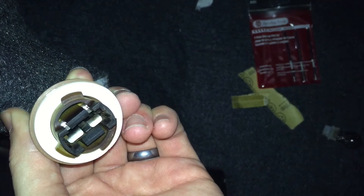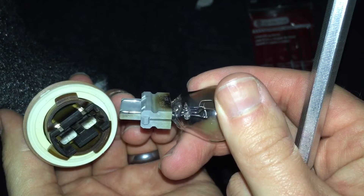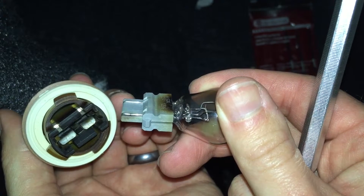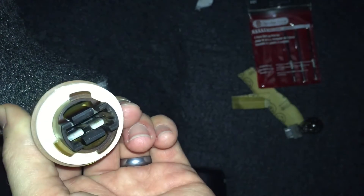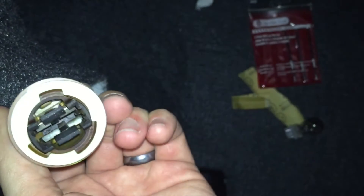Let me get closer up — yeah, you can see down in there. You can see a little discoloration right in there, and there was a dark band on that conductor that corresponded with the little black spot right in here. So maybe there was something in there that was causing a high resistance connection, which was causing heat to build up, which was melting the base of the bulb and causing other problems.